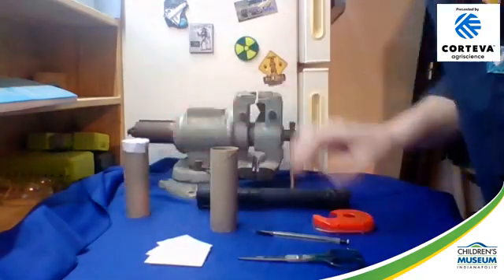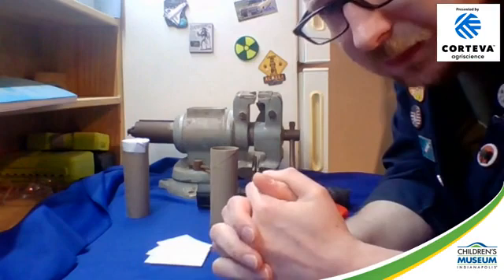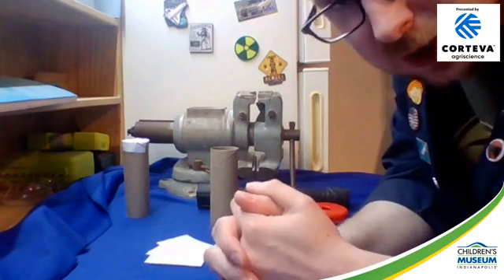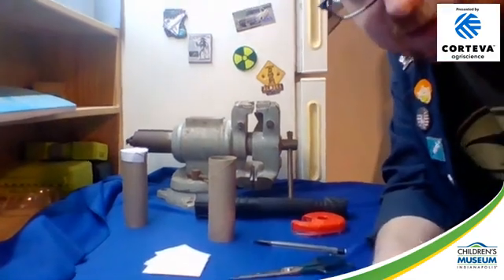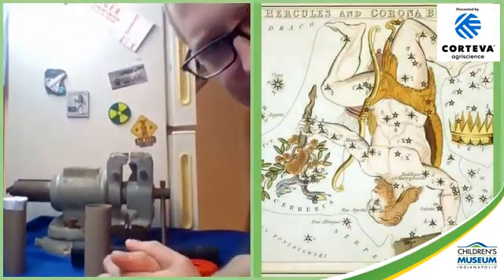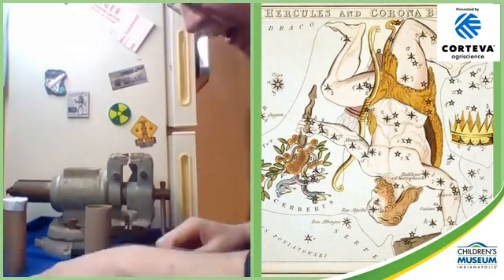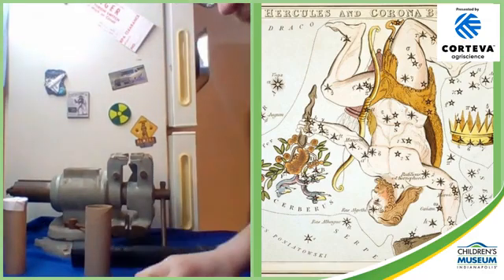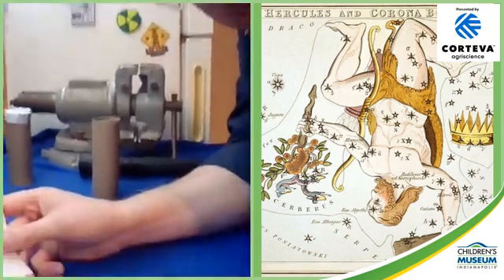The first thing you're going to need to do is decide which constellation you want to make a constellation viewer for, and then you're going to have to look up a picture of that constellation so you know what the star pattern looks like. Because I'm doing Hercules, we'll bring up that picture of Hercules again so I can go off of that to sketch my Hercules constellation when it gets to that point.